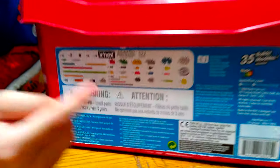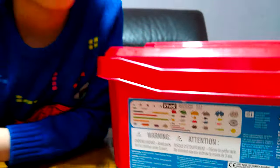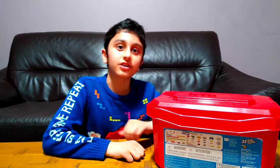At the back of the box it shows the piece count. I don't really think that is 525 pieces, but I'm sure, so yeah.